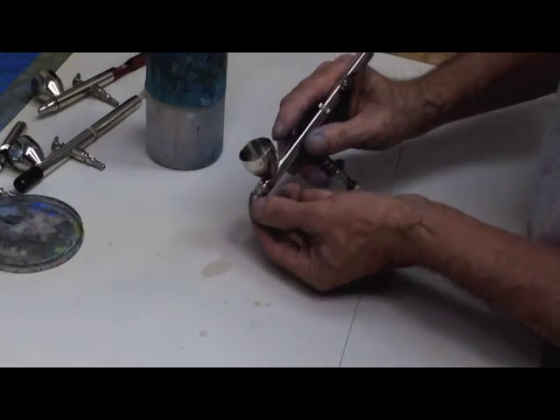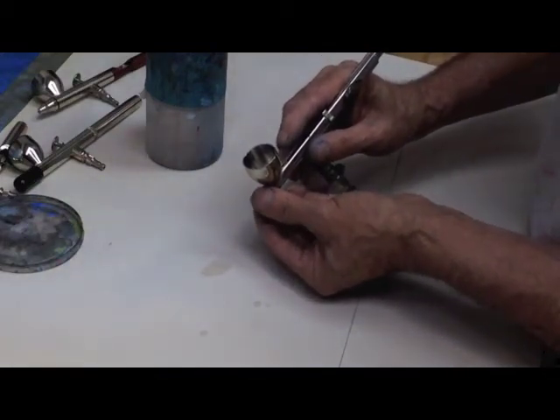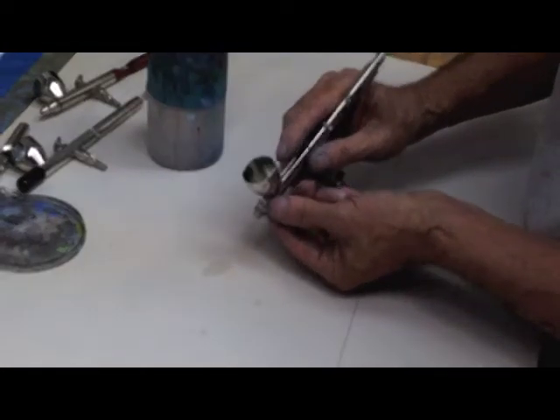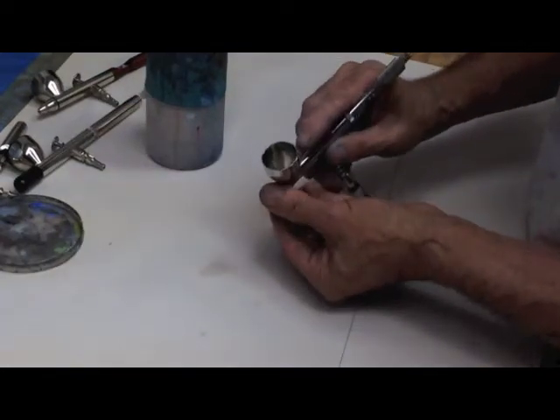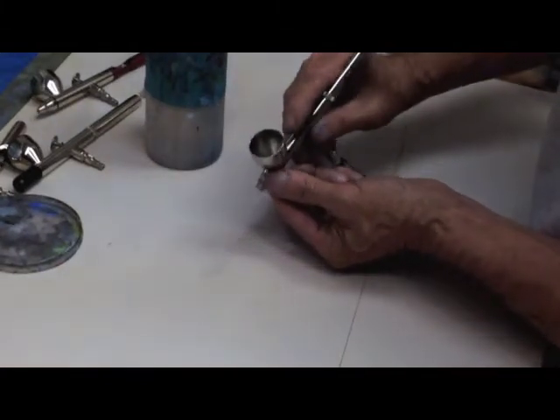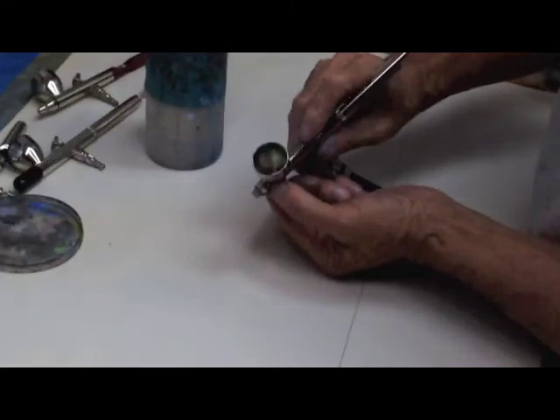If the nozzle is fine and you know it is, just tighten the air cap a little against the gasket until it doesn't bubble.